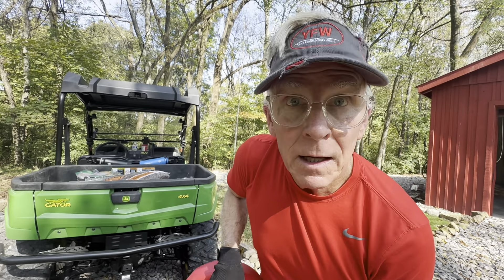Hey Tim, I like your hat. Thanks a lot. Where'd you get that? It's a Finishing Well hat, Wendy. Not Finishing Well.